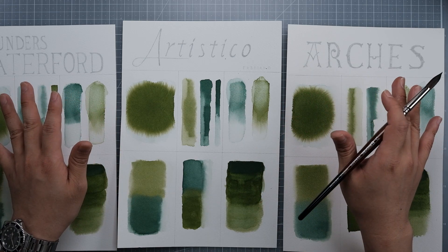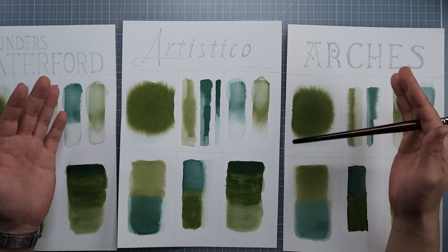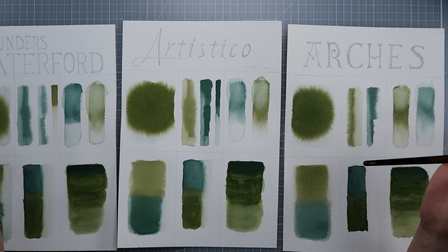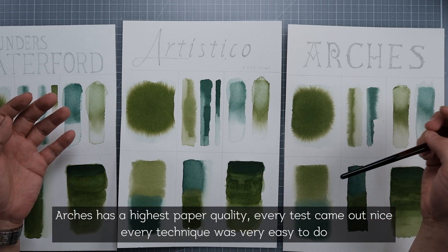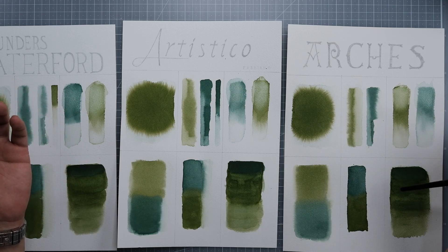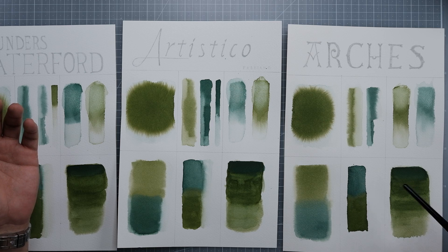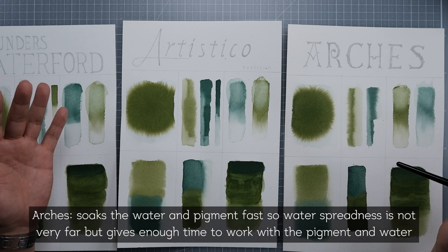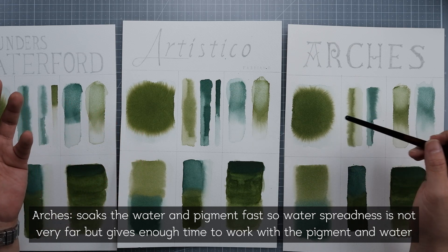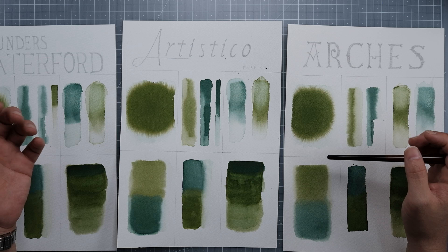Before I go on with the review, there's a reason why people love Arches. Jumping to conclusion — I think Arches has the highest paper quality. The blending was very easy: wet on wet, wet on dry, all very good. You don't have to work too hard. The paper actually helps you achieve any technique you want. Glazing was also perfect. The paper soaks water really rapidly and holds it for a decent amount of time, so you have enough time to work with it. The performance and outcome of Arches paper is almost perfect.